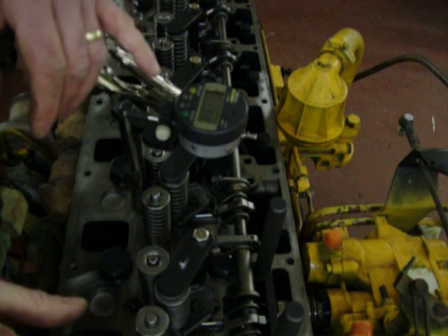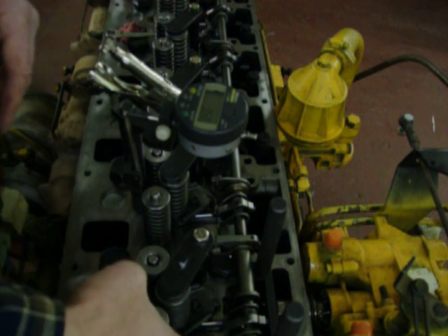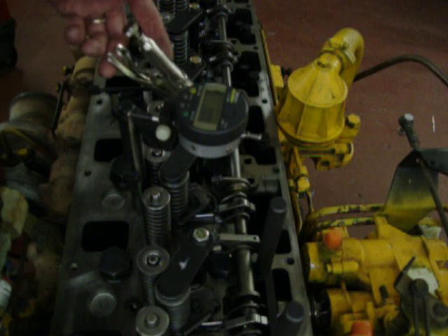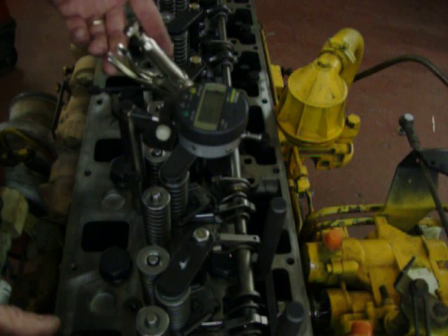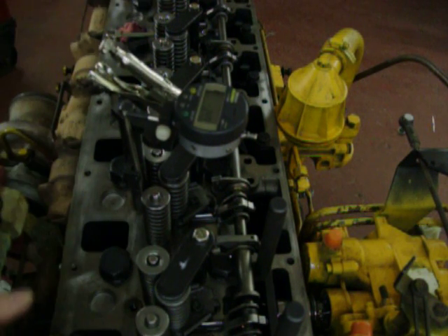We want 3.50mm. Remember, this gauge block is 3.50mm, so we have the same amount of gap as number 1 — we know the rack is at the same position. We check it again; sometimes it changes by about .01 or .02 because there's a little bit of play, but 3.49 — we're still within spec. So that's all we want to do, then move on to number 3 and carry on.